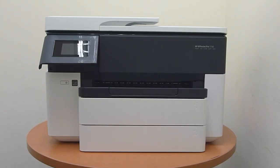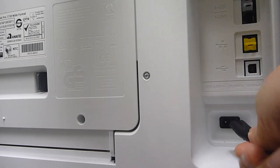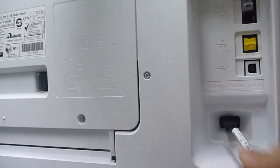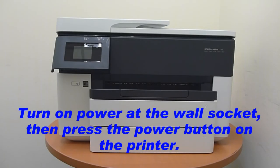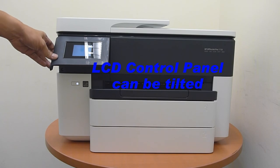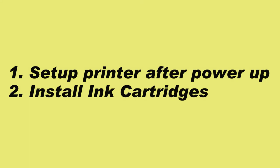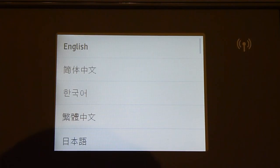Next, let us power the printer. Plug the power cord into the wall socket and plug the other end at the back of the printer. To power on the printer, press the power button at the front. The LCD panel can actually be tilted.